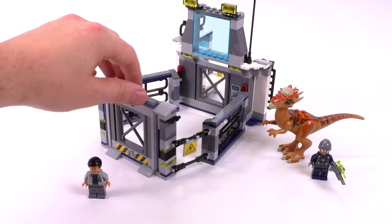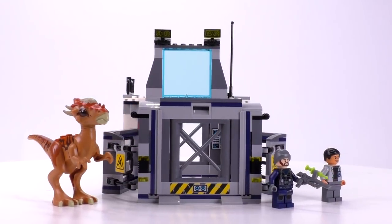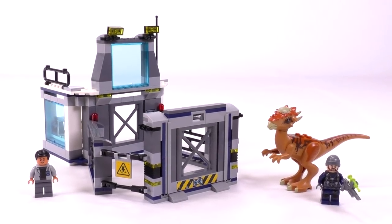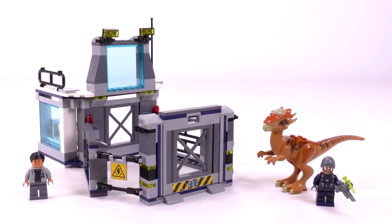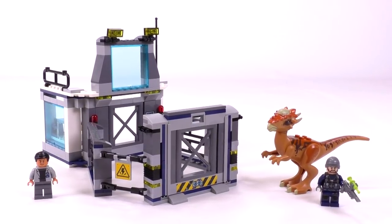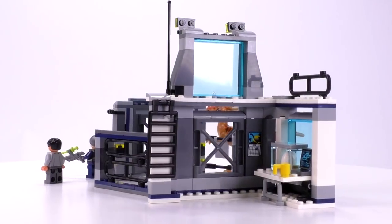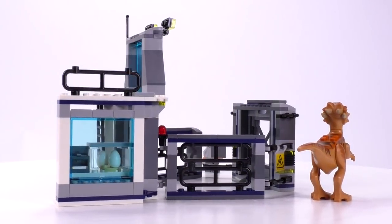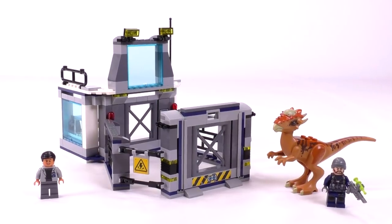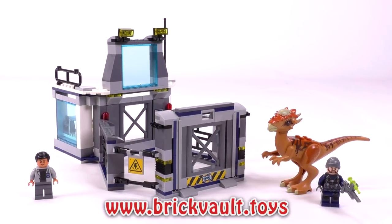The Stygimoloch is one of the better dinosaurs you can get in this wave. On the downside, the minifigs aren't particularly exciting, and it is one of the highest part-to-price ratios in the wave. It also doesn't have a lot of action functions in terms of a vehicle — usually you can get a lot of play out of something that rolls or swooshes, and this set is pretty stationary. But all in all, I thought it was decently strong. It should have been a little bit cheaper, but the destruction functions were better than I expected, and the dinosaur build is probably one of the best in the entire Jurassic World wave.